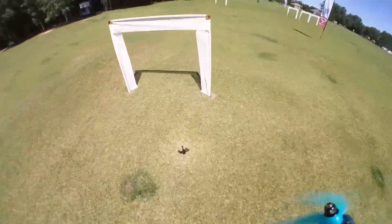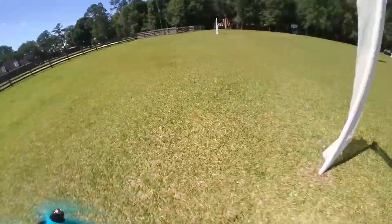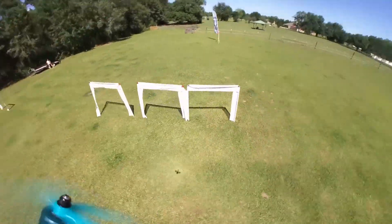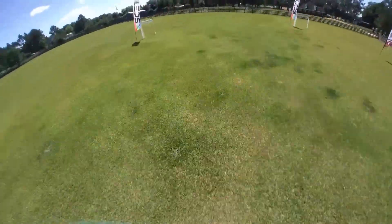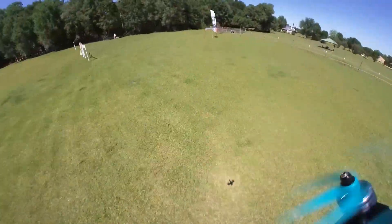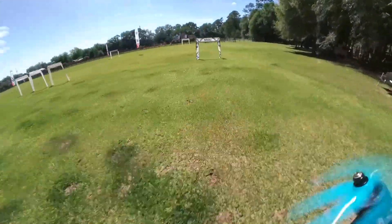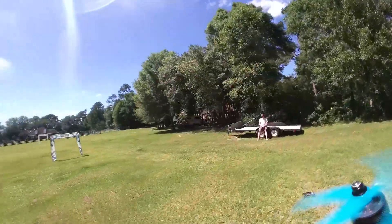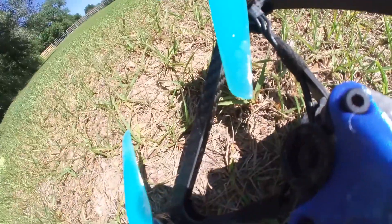Really happy with this thing — the image quality is so much better than I thought it was going to be. At 20 grams it's hardly noticeable, and you can mount it in just about any direction as long as the lens is facing the way you want. It doesn't have to stand upright; it can be on its side and adjusted in the Insta360 Go software.